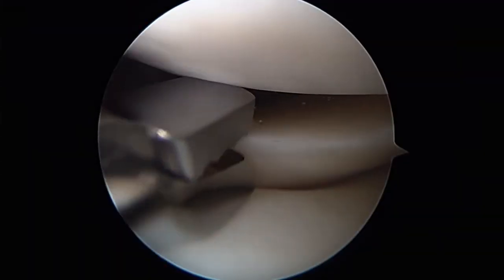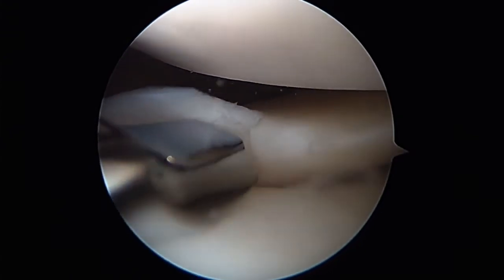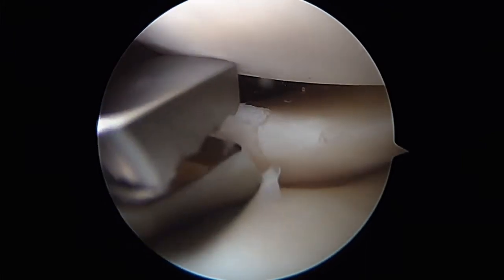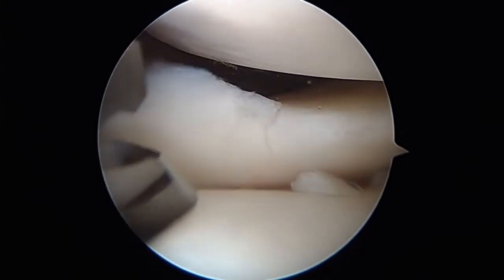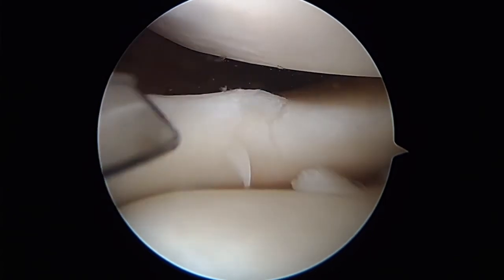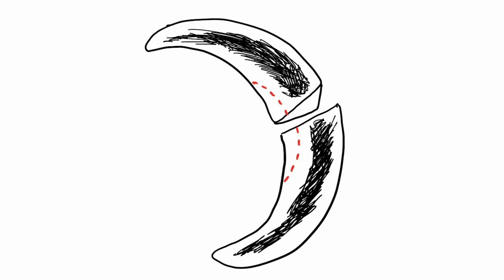Viewing from the anterior lateral portal, a straight biter is used to trim the small radial tear of the posterior horn. The complete radial tear of the body is first addressed by debriding the central portion of the meniscus at the tear in a semi-lunar pattern.